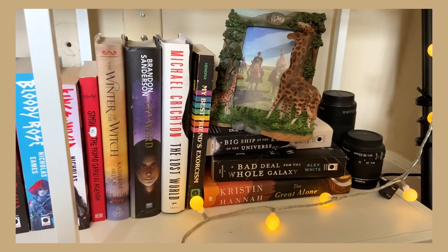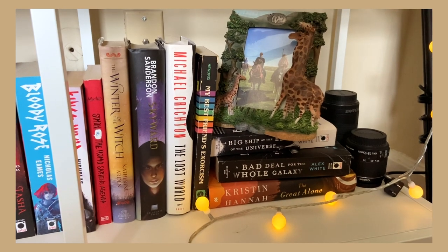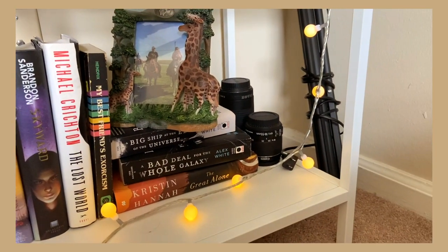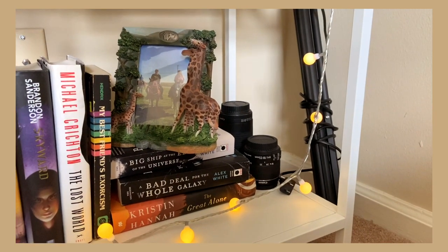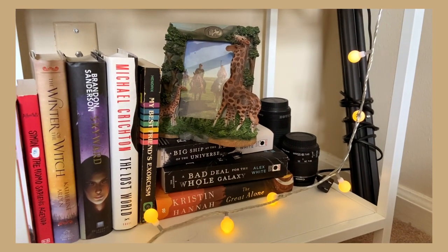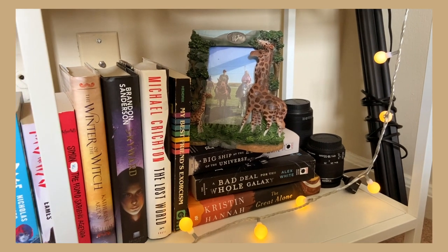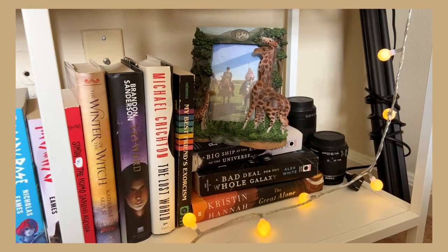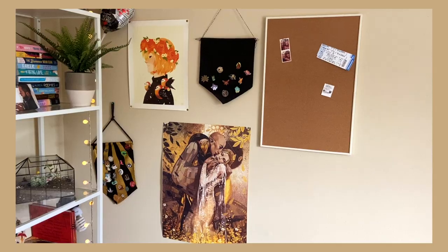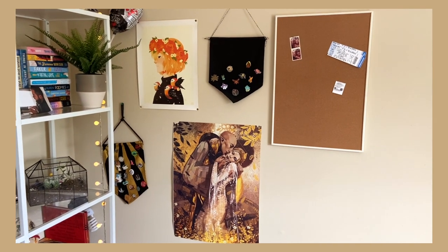The bottom right shelf has Simon vs. the Homo Sapiens Agenda, Skyward, The Lost World, My Best Friend's Exorcism, A Big Ship at the Edge of the Universe, A Bad Deal for the Whole Galaxy by Alex White, and The Great Alone. This is also where I keep some of my camera equipment — my lenses and filming lights. And there's a picture of me and my mom on horseback, which I won't zoom into because horses terrify me.